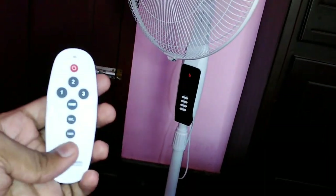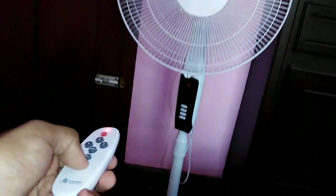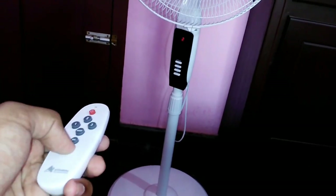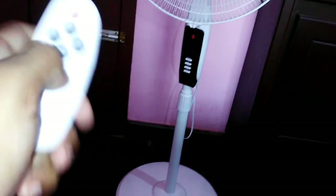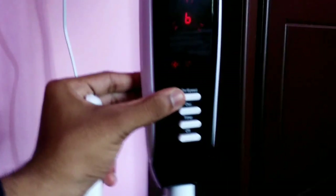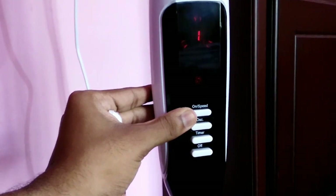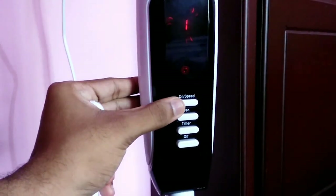The fourth option is the boost mode. Now we are going to look at the timer. The timer can be set to 1 hour, 2 hour, 3 hour, 4 hour, 5 hour, or 6 hours. We will turn off the timer after demonstrating.